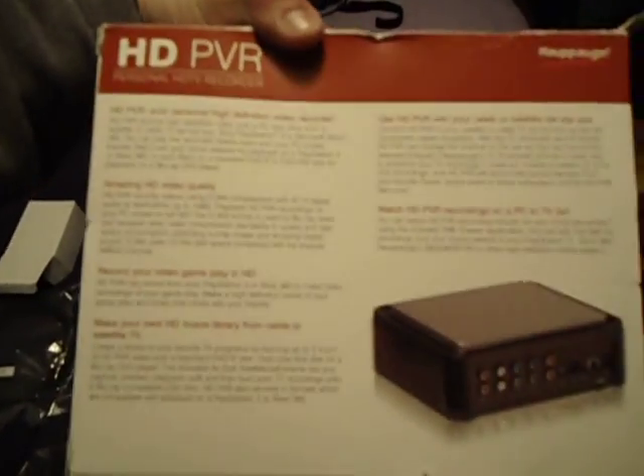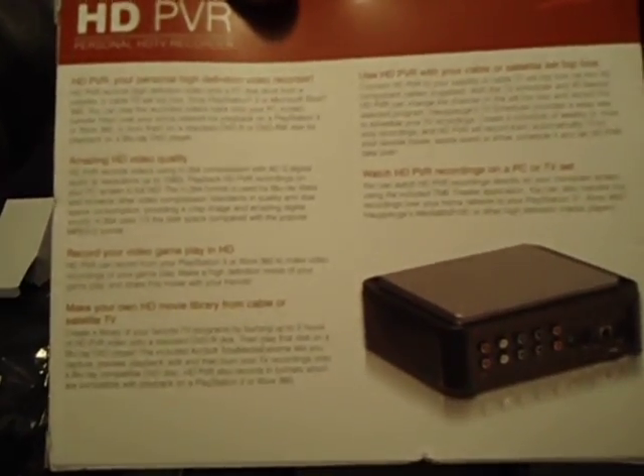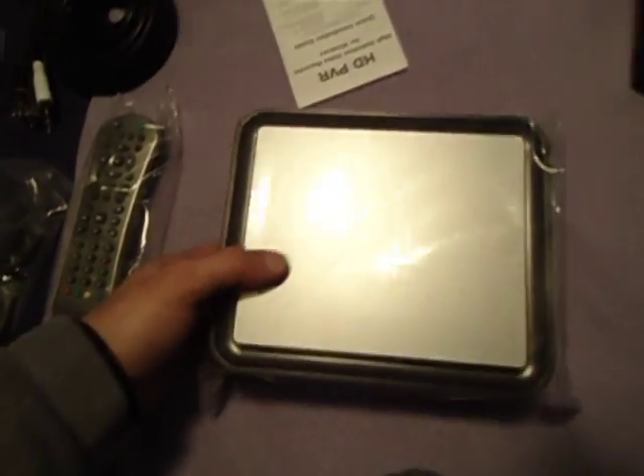It's light as a feather. Just in case you guys want to know — 200 bucks at Best Buy. Yeah, I could've gotten it cheaper online. That's the size of it compared to my laptop.